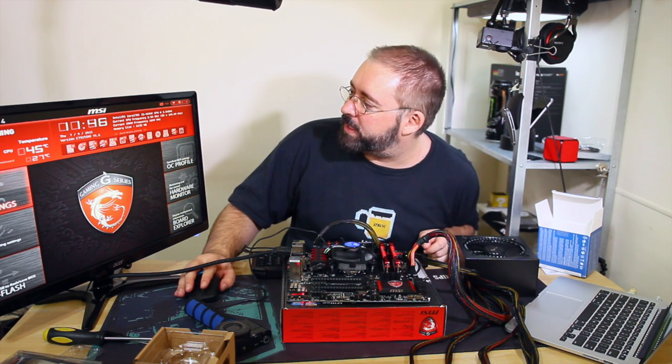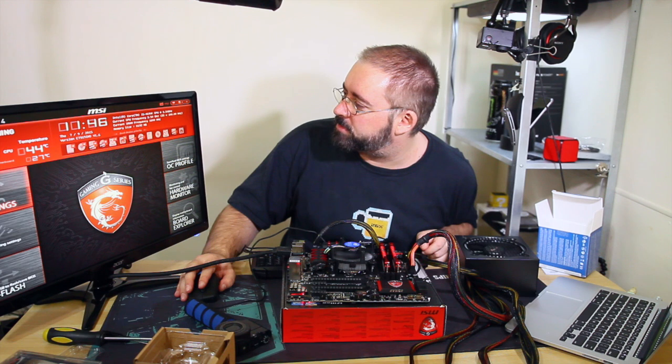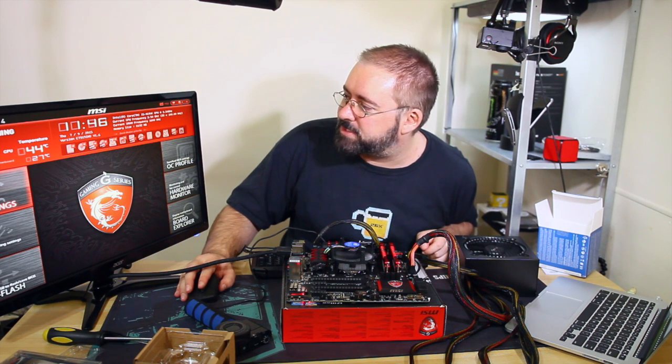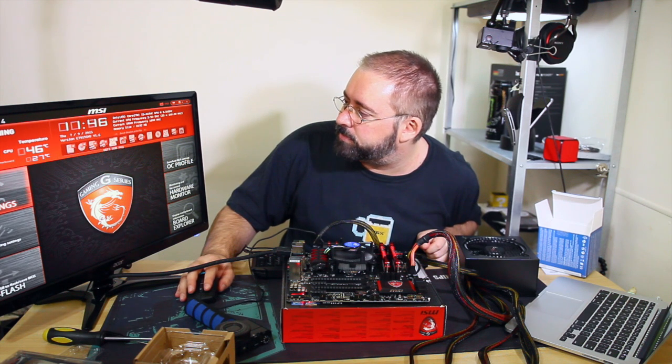BIOS is detecting the CPU correctly - running at 3.5 GHz, current CPU frequency 3.5. It's detecting the RAM frequency correctly and the RAM size correctly. The boot disk priority I might have to fiddle with.